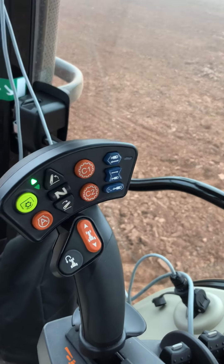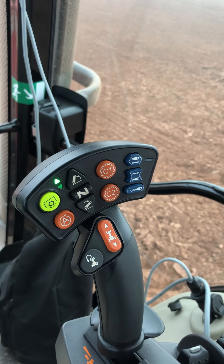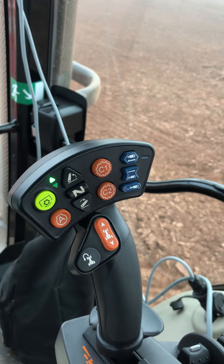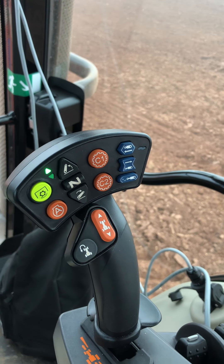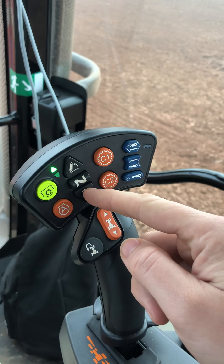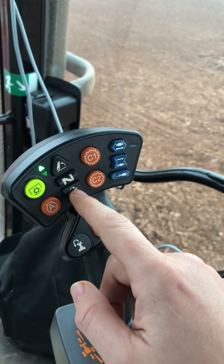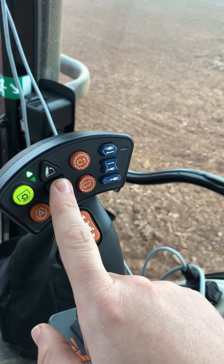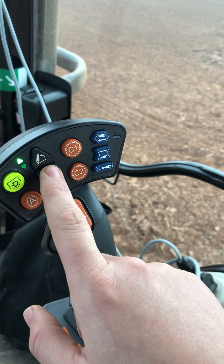In this Massey — not all Masseys — but in this one we have got the joystick. On this joystick here in front of you, you can do everything on the tractor. We can put the three-point linkage down by this button here — that is to stop it. So if you want to come up so far or drop it down so far, you can press neutral and stop wherever you want to.